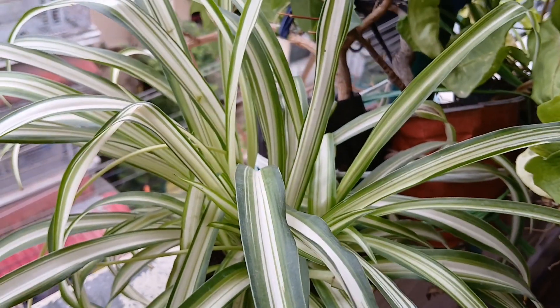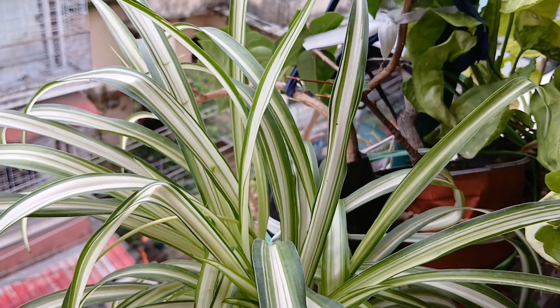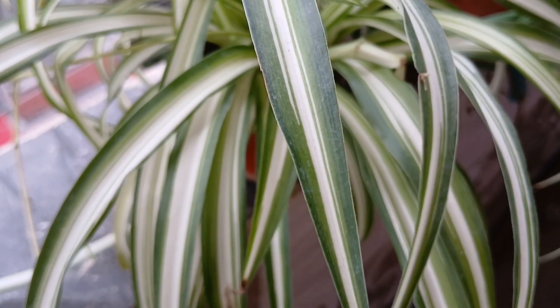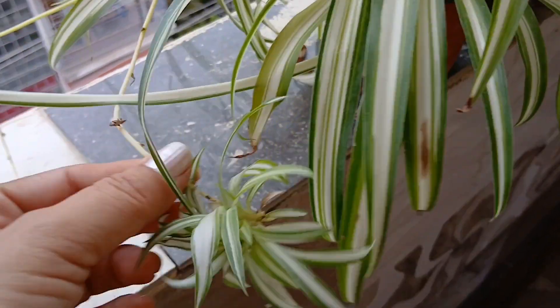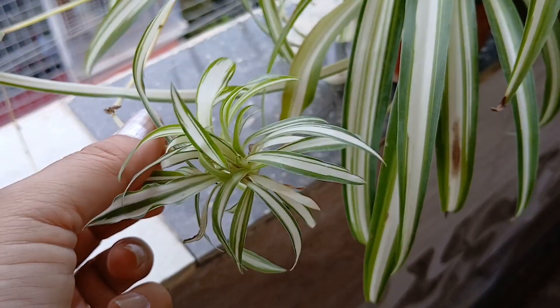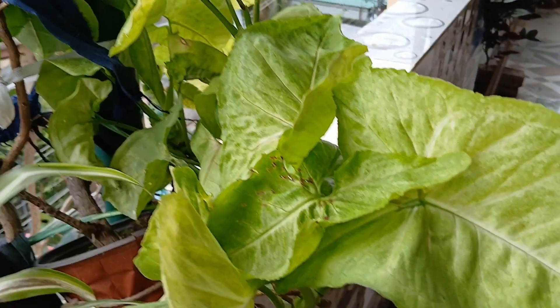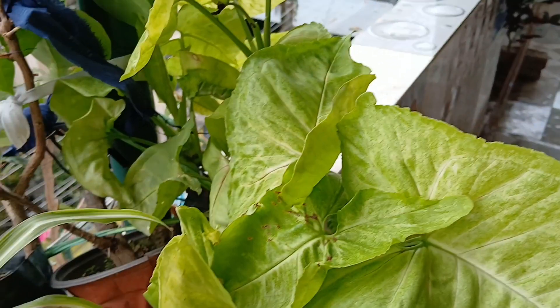Now this is my spider plant, my all-time favorite. This plant needs very, very little care — just during the summers you have to keep it hydrated, that's it. Now that's my syngonium, and the color which I just love, the bright green.